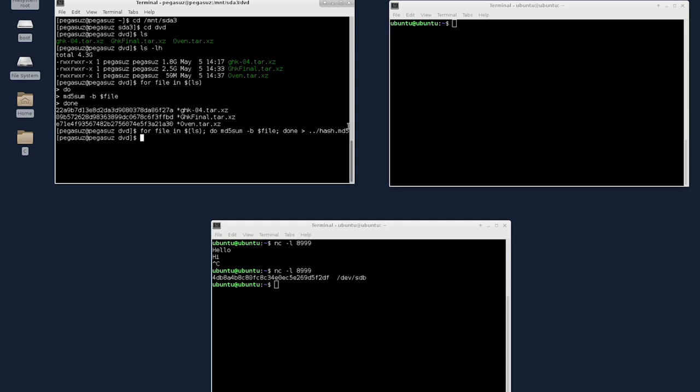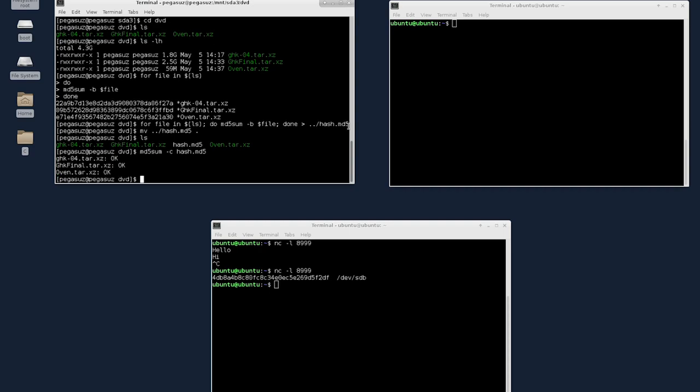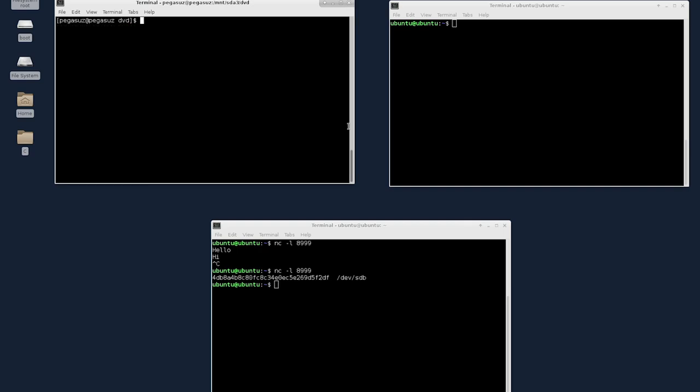Let me move hash.md5 to the current directory. Now let's verify it on this machine: md5sum -c hash.md5. What this does is calculate the MD5 and check each hash against the corresponding file. As you can see, all files match. Now let me clear the terminal and do the actual writing.